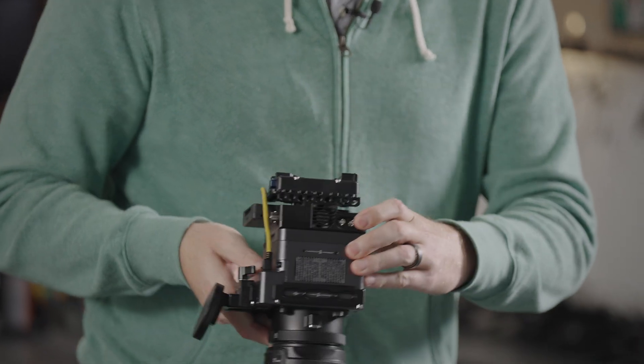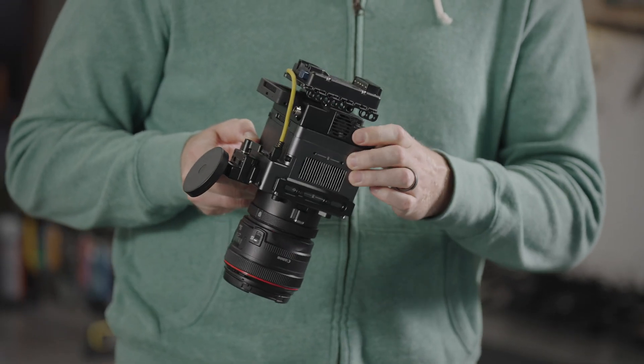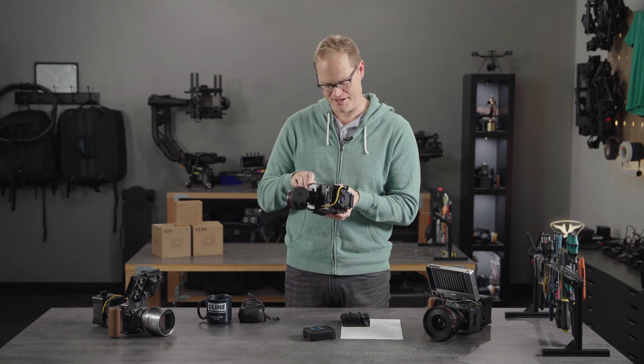We've got a gen lock and a time code output, which I've been instructed to not say anything about. I can't talk about any of the future uses that might come for that, so those are just there for fun for now, but could do cool things in the future.